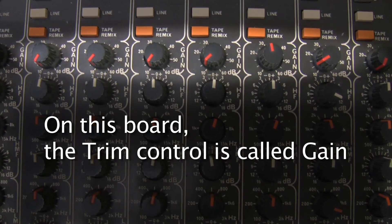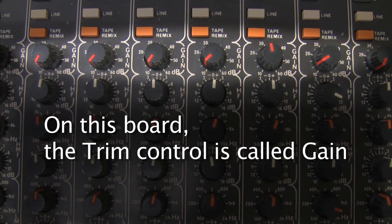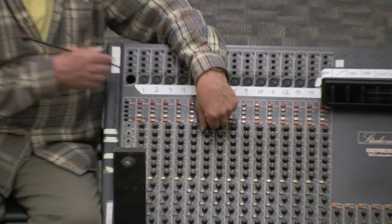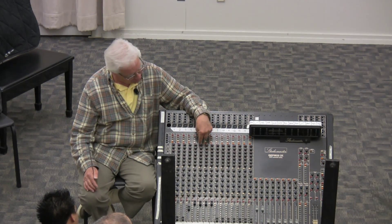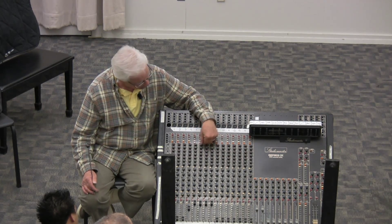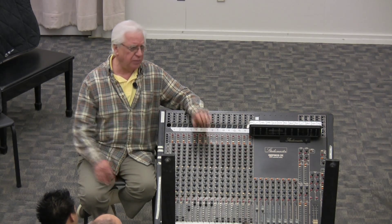The trim has a potentiometer that controls the amplifier. It is the amplifier that the microphone goes into so that its volume can be raised to line level. The output of this amplifier is line level; the input is mic level. Any amplifier operates most efficiently at between 60 and 80 percent of its capacity.